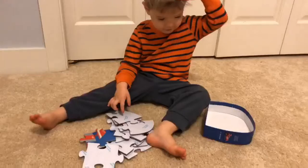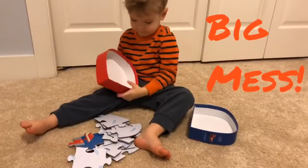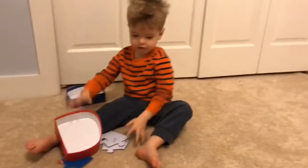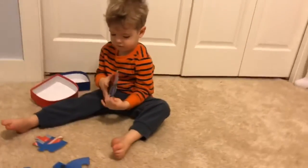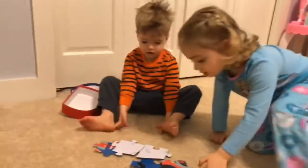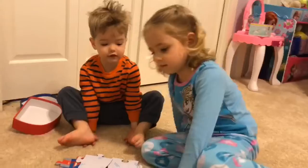It's more than this. I think this puzzle might be too hard for Bobby. Do you want to help him? Okay, Gracie will help you Bobby. Say: this puzzle is hard. Gracie...